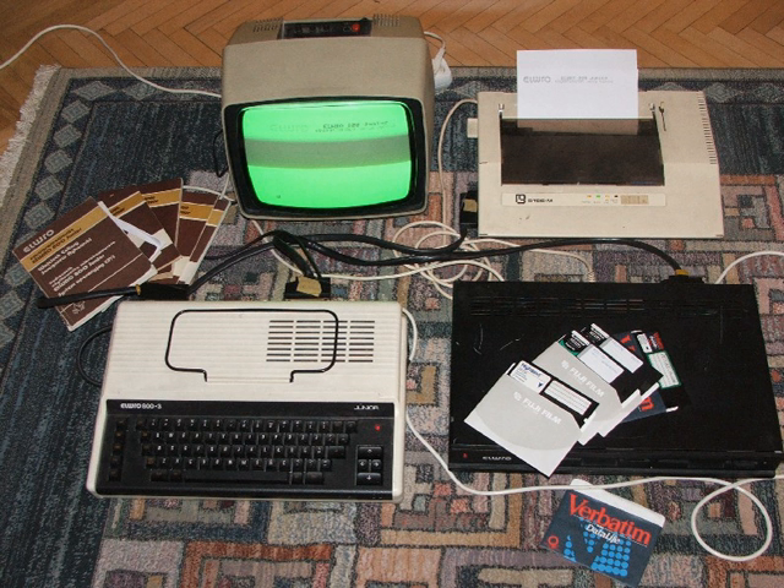The Timex Computer 2048 was a machine similar to the Spectrum 48K, but with the improved ULA from the TC-2068 allowing access to the improved graphics modes. It was marketed only in Portugal and Poland. The Timex Sinclair 2048 was a never-released variant of the TS-2068 with 16 kilobytes of RAM.